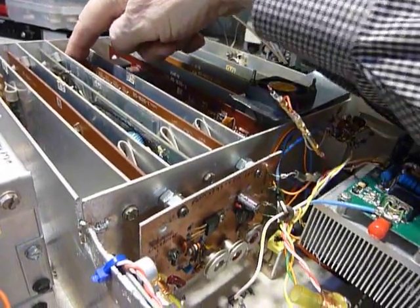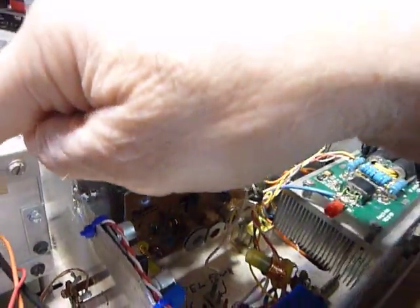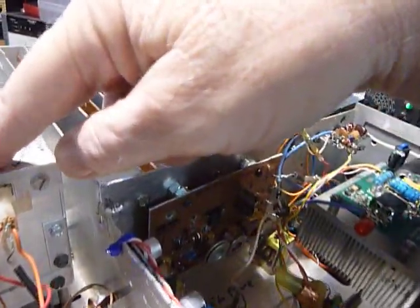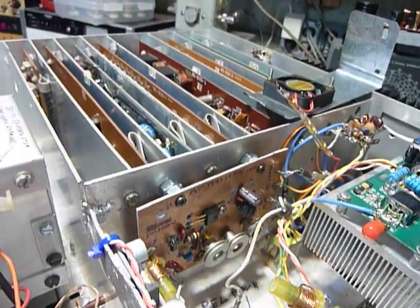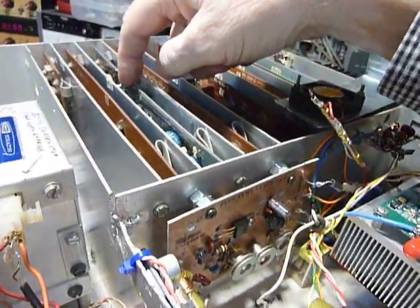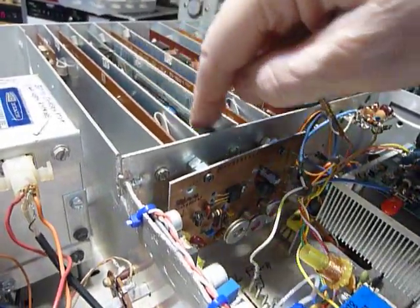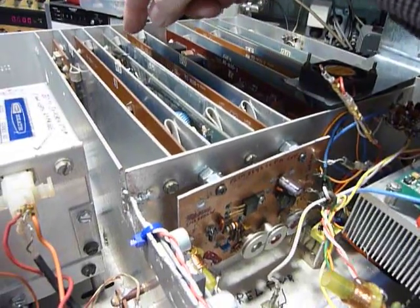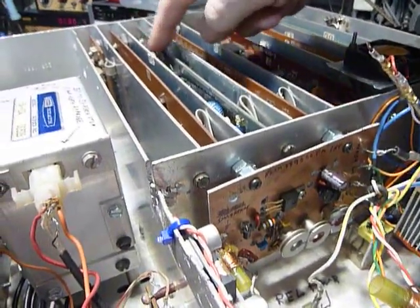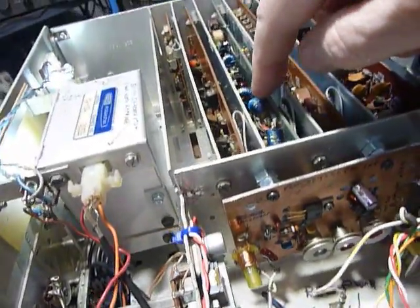Anyhow, that then beats with the VFO in a pre-mix circuit and is then applied to the C board here, which is your RF amplifier board. There's a mixer in there too, and that signal then goes through these bandpass filters, which you can see are made out of toroids.